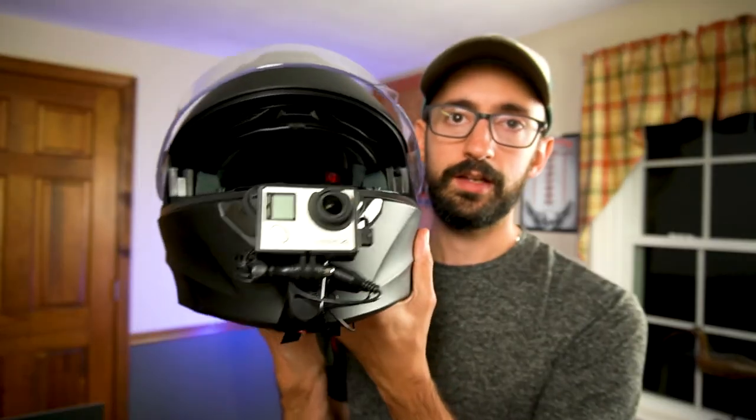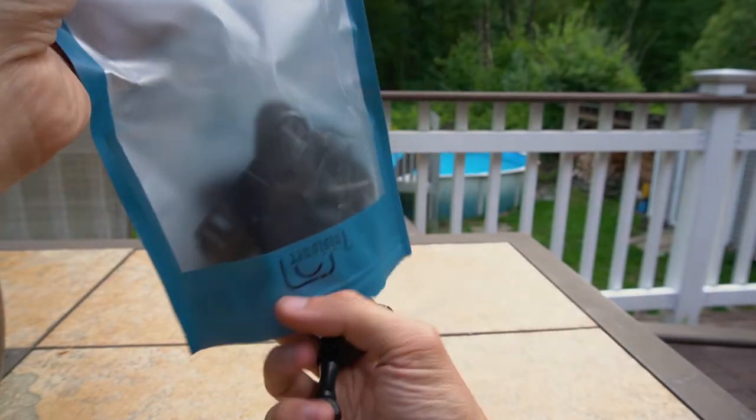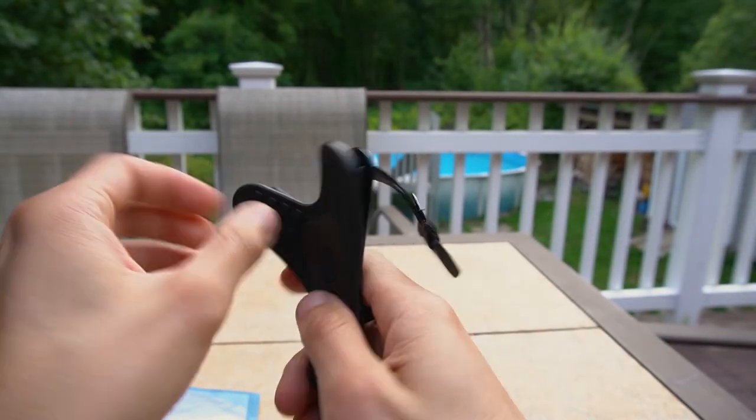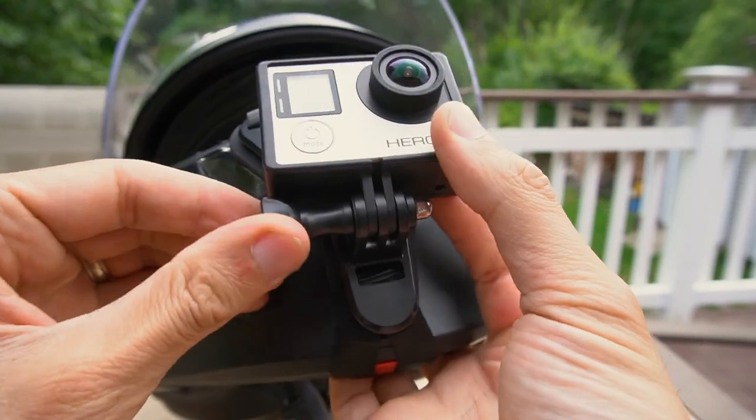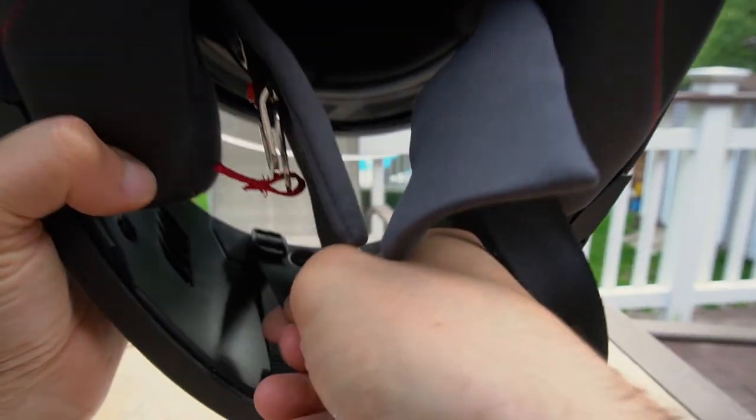So far I've used a few mounts and a few microphones and I just haven't been happy with the quality I've gotten out of them. In addition, they've been a little finicky putting the helmet on and taking it off. What we actually have here is the Tagener mount and the Purple Panda mic. It's a very simple strap system that mounts in the front of your helmet — it's a chin mount — and it has threads for any GoPro-style action cam.